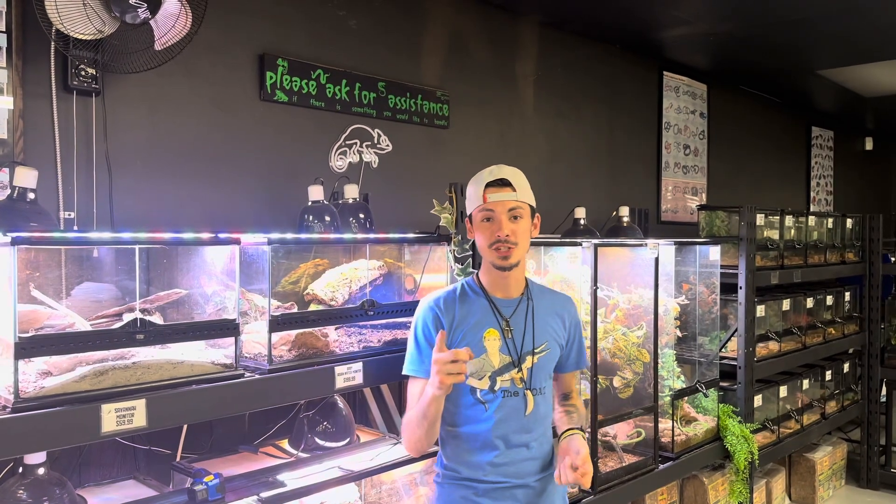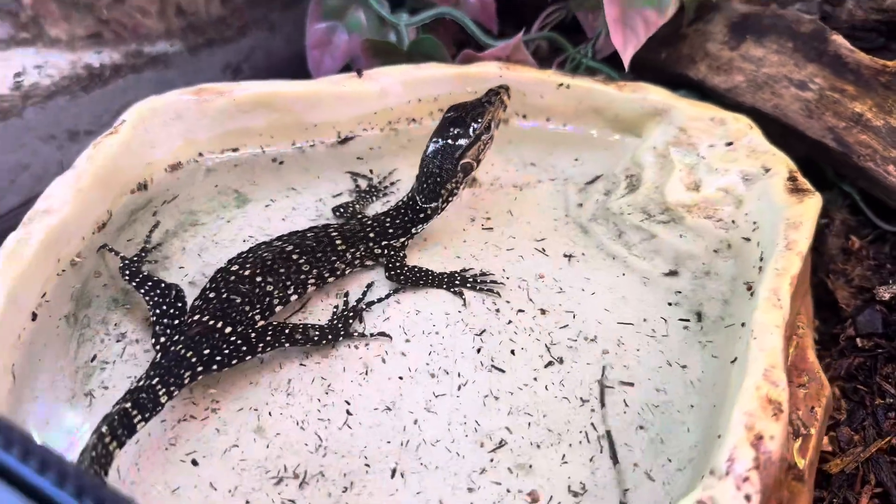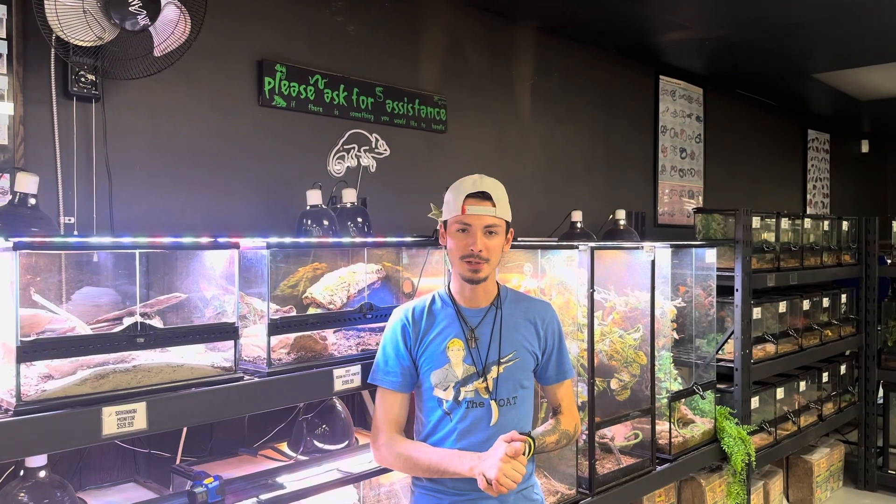Alright guys, Preston here. Today you just got your first baby Asian water monitor and I'm gonna tell you exactly how to keep it. First, let's get into the things that people typically do wrong.